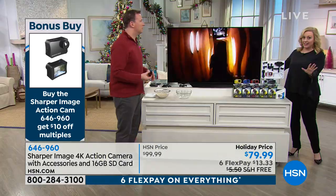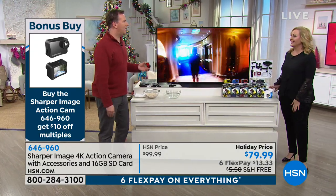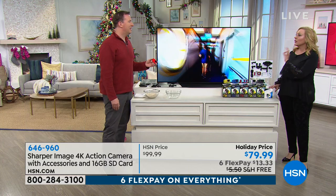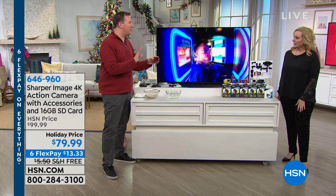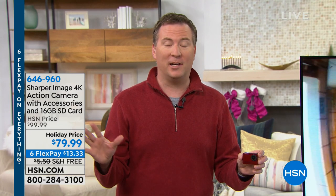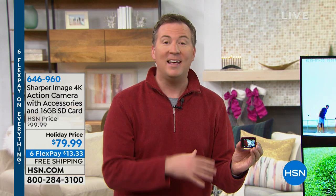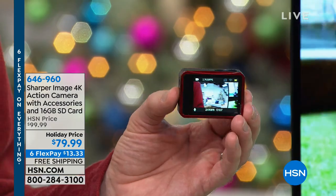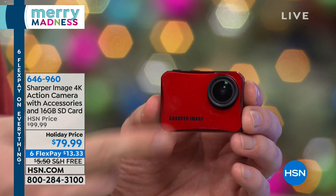I wanted to mention that in case some of you are thinking a lot of people you know would love this as a gift. This is Joe Harrison, our expert for this. I can't get over how tiny the camera is. It's the size of a box of matches, and this is one of the most advanced cameras we've ever offered here at HSN. Not only are you shooting 4K video, which is the best resolution, you're also shooting 4K stills. It has a battery built inside, a big LCD display on the back, and all the different mounts to take this anywhere.